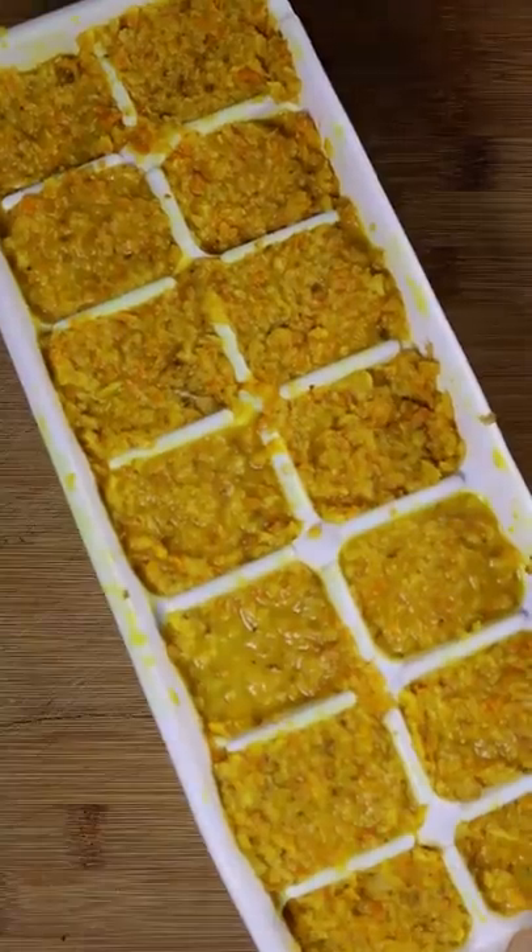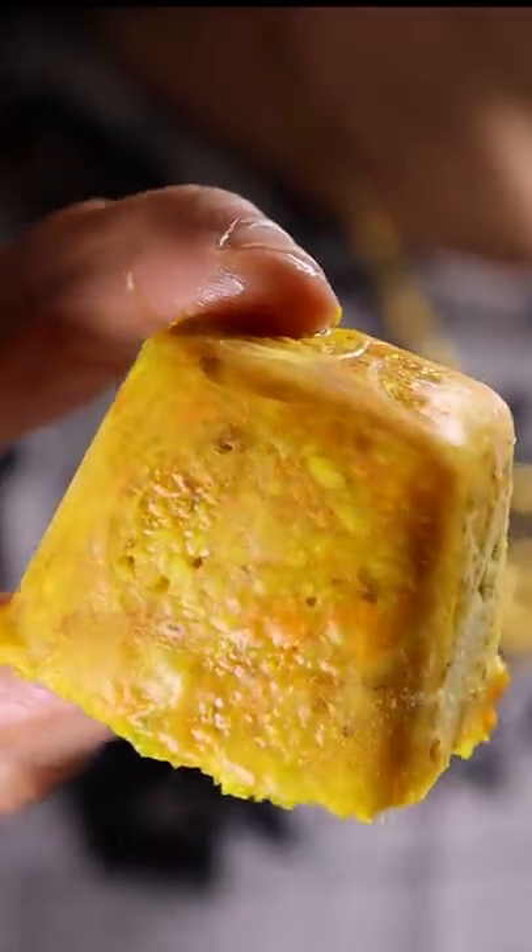If you plan on incorporating this into your own dishes, let mama know in the comments on how it turned out. Hope you guys enjoyed.